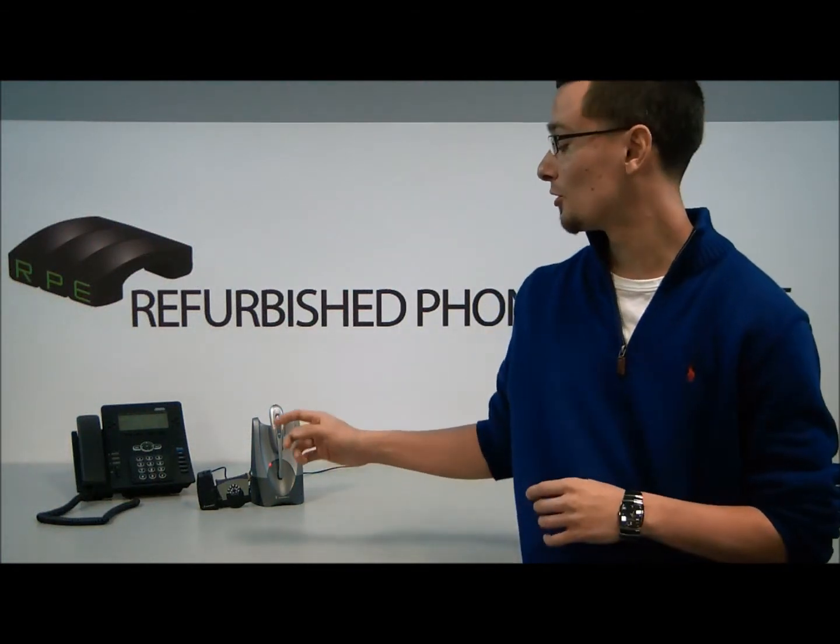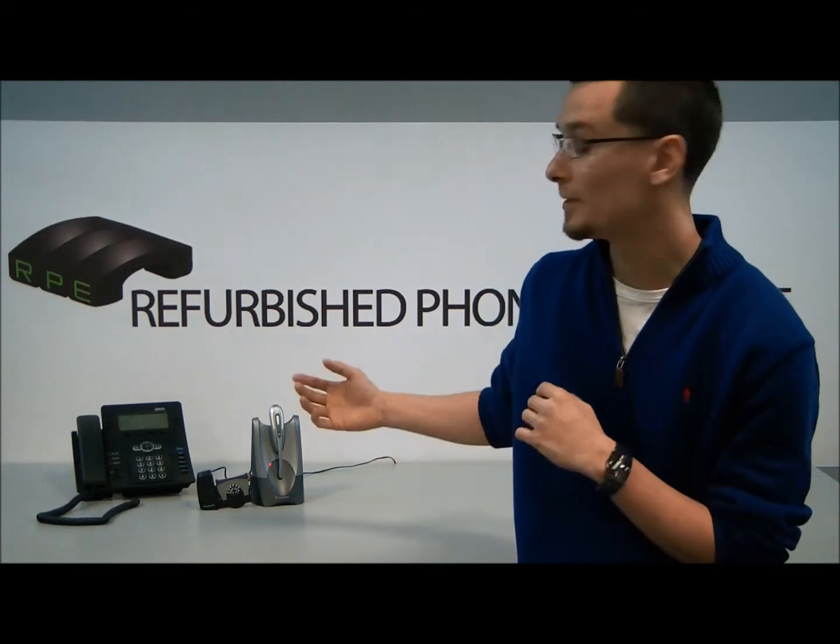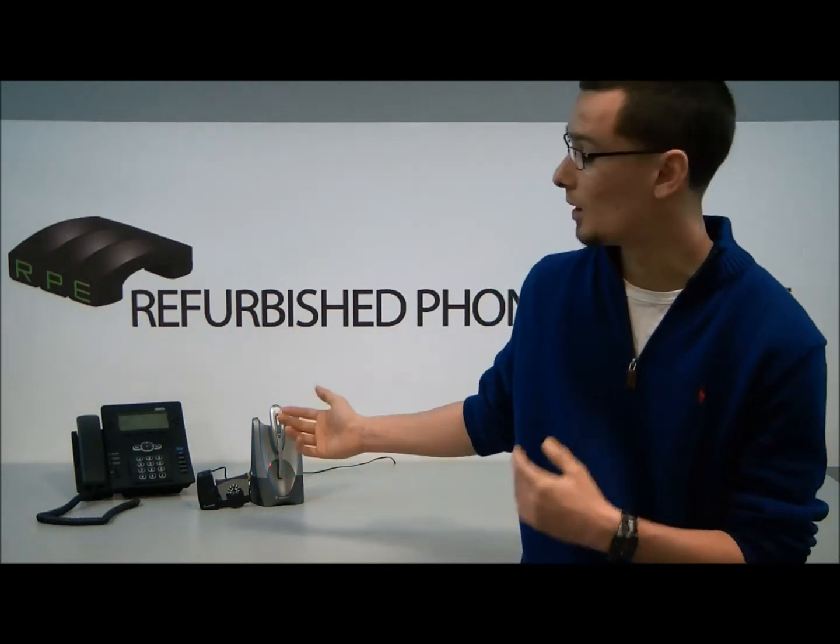Hi everybody, I'm Rick with Refurb Phone Exchange and today I'm going to talk to you about the Plantronics CS50. We often have customers ask how to get it set up, so today we're going to give you an overview on the basic procedures to getting it up and running.